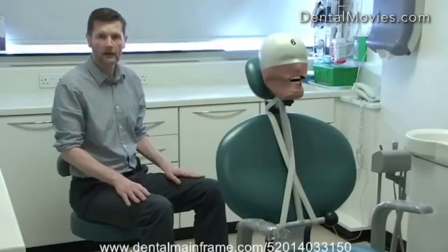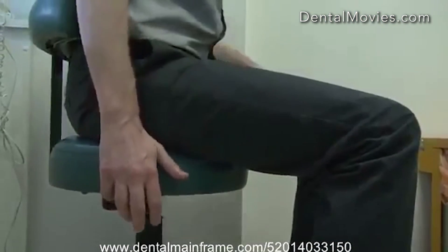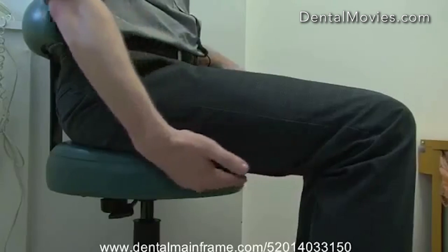This chair is actually slightly too low for me. Chairs should be height adjustable so that the top surface of the thighs is slightly pointing downwards and the undersurface of the thighs is parallel with the floor.